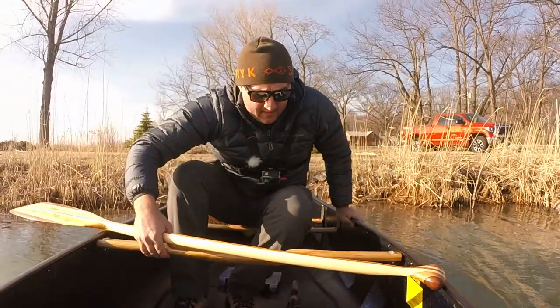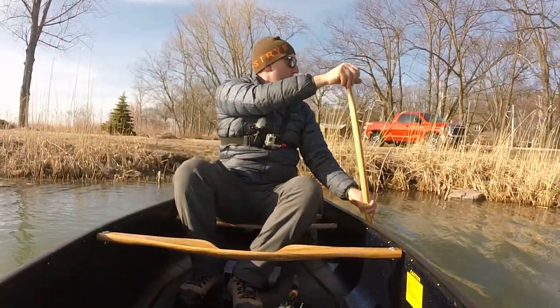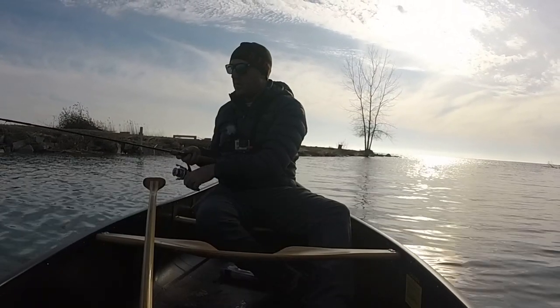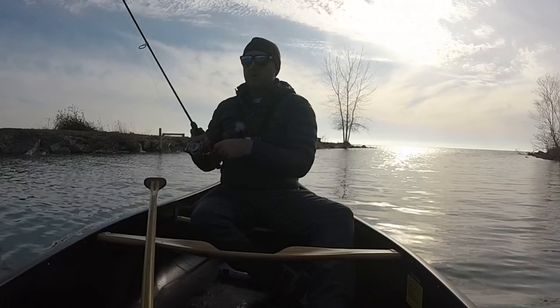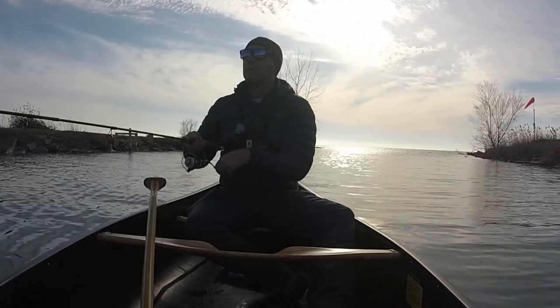The 36-inch wide beam along with the shallow arch bottom of this Prospector 15 really allow it to have excellent primary and secondary stability. Now it's not quite as stable as a flat-bottom cottage-style canoe, but it is absolutely stable enough and it provides you with a very confident platform for fishing, which is very important to me.